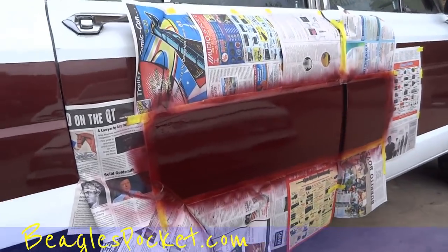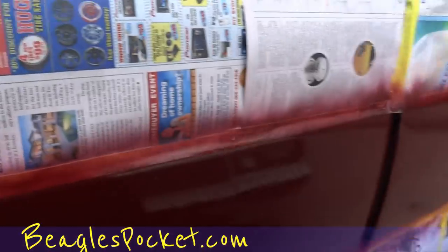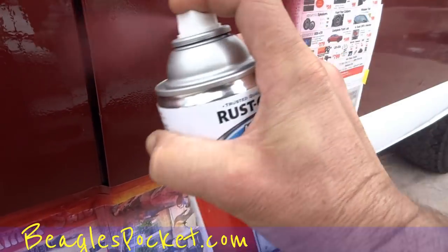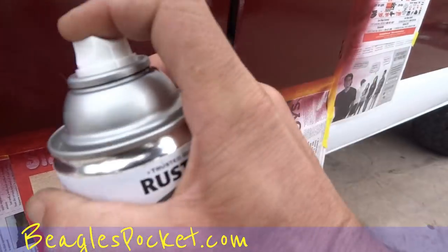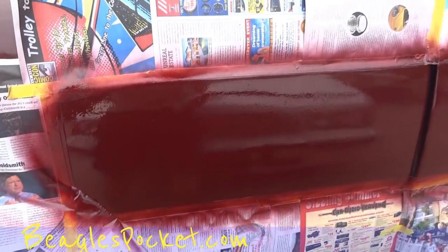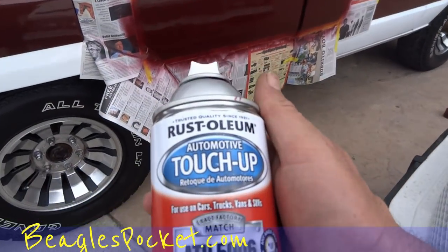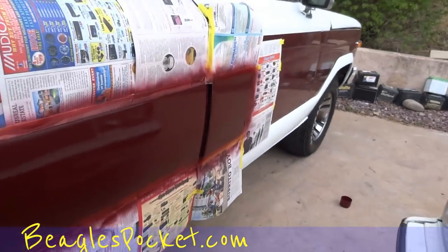I'll rip all the tape off here in about 20 minutes or so and show you — like I say, not perfect, but at the same time I wasn't looking for perfect. I've got enough left here and I'm going to give it to the people, and if they want to do some proper prep work this could look probably 95%. Lots of people wouldn't even notice it as it is. I'm going to disclose it in my video and include the paint. This is a Rust-Oleum automotive touch-up in Toreador Red for a Ford, and it's on my Jeep.